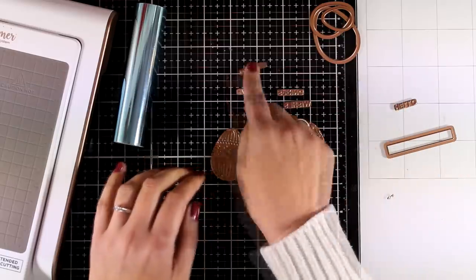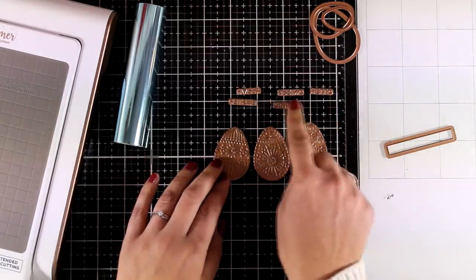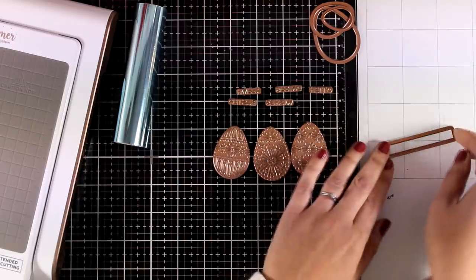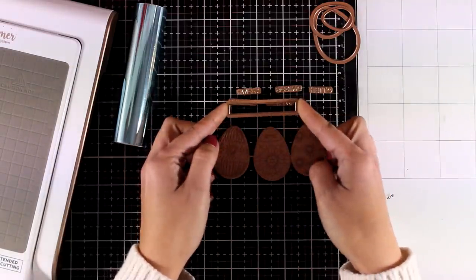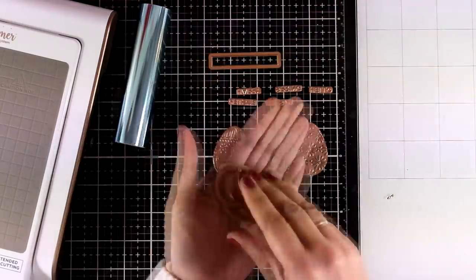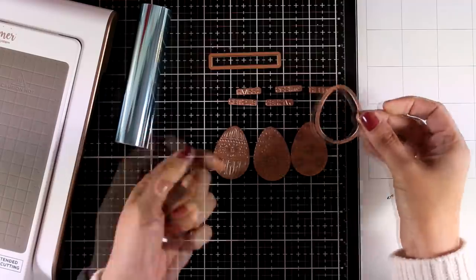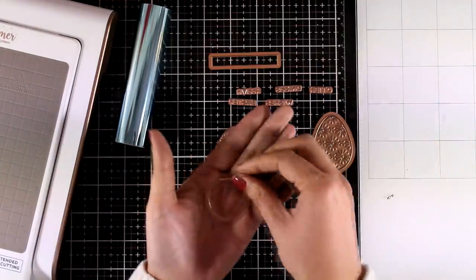You also get five different words that you can mix and match, and these are Happy, Easter, Spring, Wheezes, and Hello. You also get a die that cuts out sentiments — a lovely thin strip. And you also get dies that cut out eggs; one of them is the exact same size as the foiling plates.